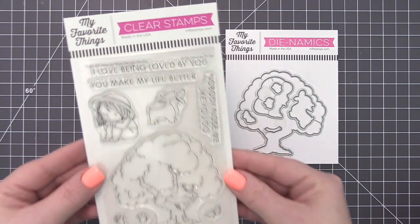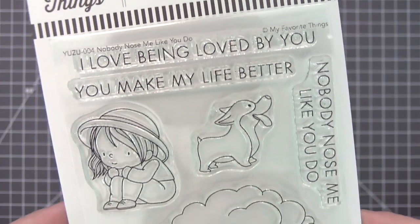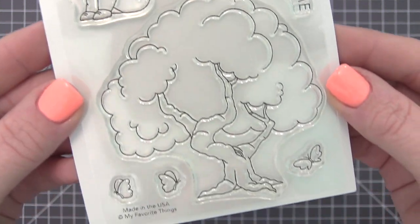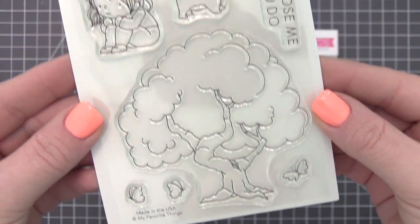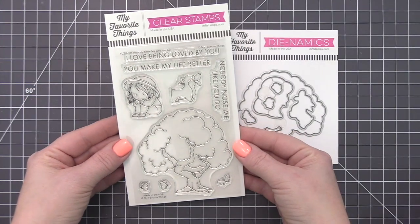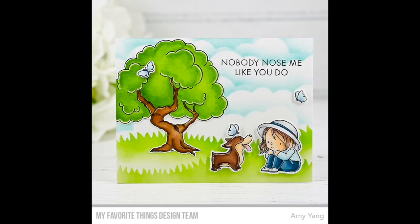There's nothing like kicking back under a shady tree with a devoted pup and a few fluttering friends to keep you company. This addition to the charming Yuzu line features a wise old oak that is perfect for providing some cozy comfort to the sweet character below. It's bold and beautiful enough to hold its own as the card's focal point as well, so make life better with this irresistible set.